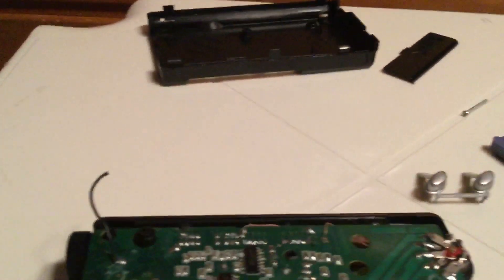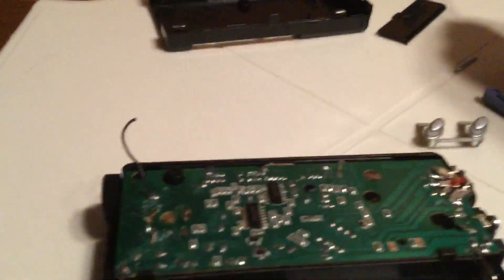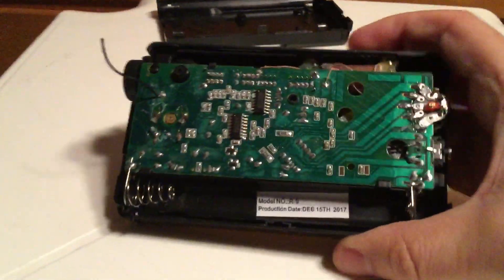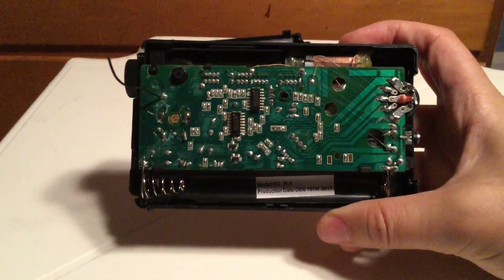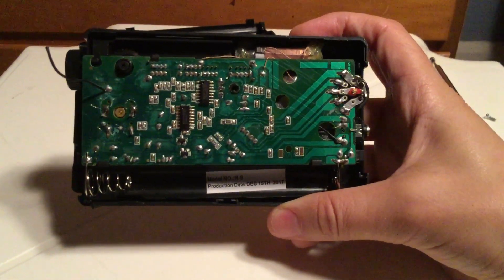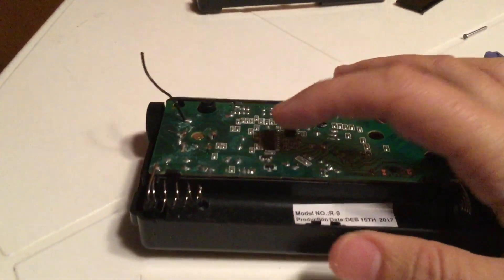There's a screw to this hole of the antenna here. This is where you get your reception. I just wanted to show you the rest of the board. I'm not experienced, so I don't know what kind of a job they did. There are just a bunch of serial numbers on these two things here.